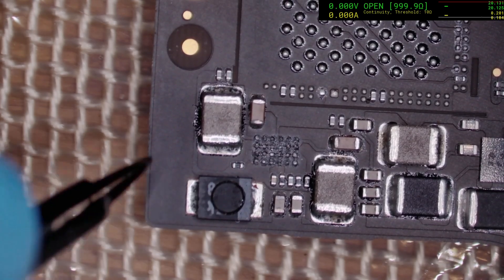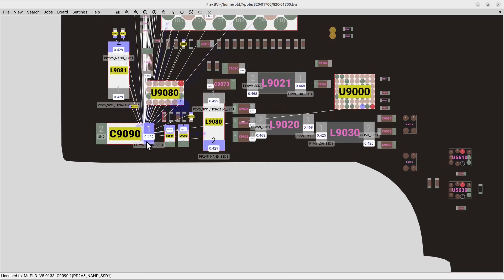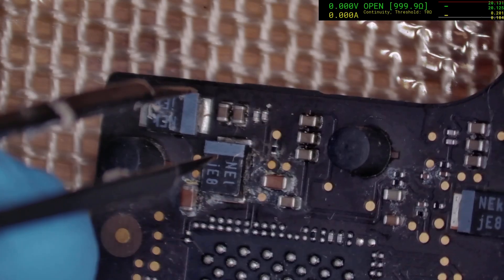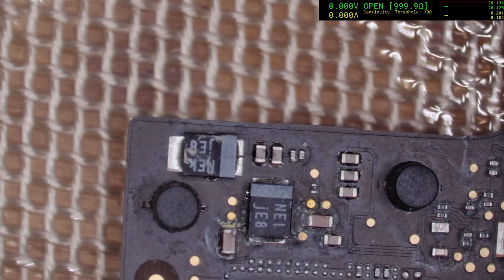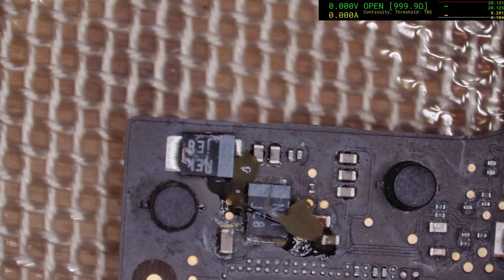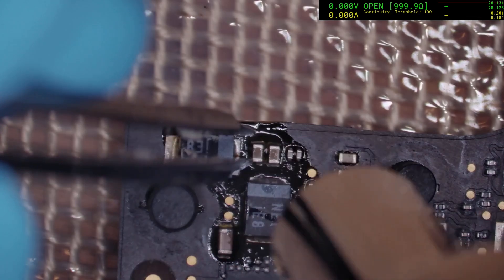Now we've actually got to find out what is dead. If we look at the board view and the schematic, we can see we've just got this cluster up here plus one little one here. This one here is probably in the clear, and then we've got these two here which might be a problem along with this big one. Really all we can do is take them off and see when it stops being shorted. We're going to put some flux down just to keep things clean while we're removing the parts. It's unlikely that it's the big ones, but we'll see how we go.